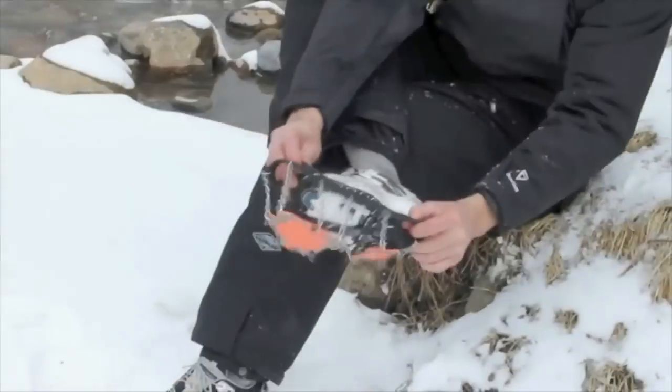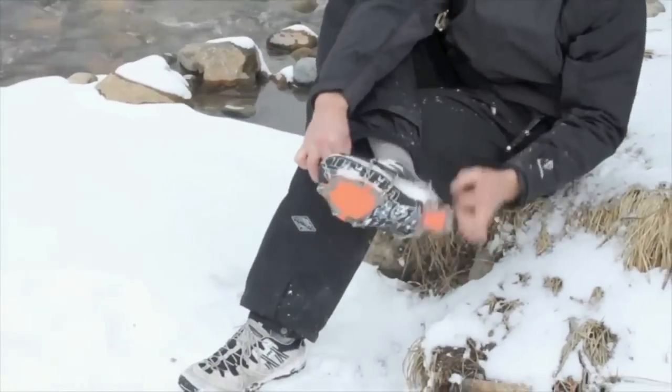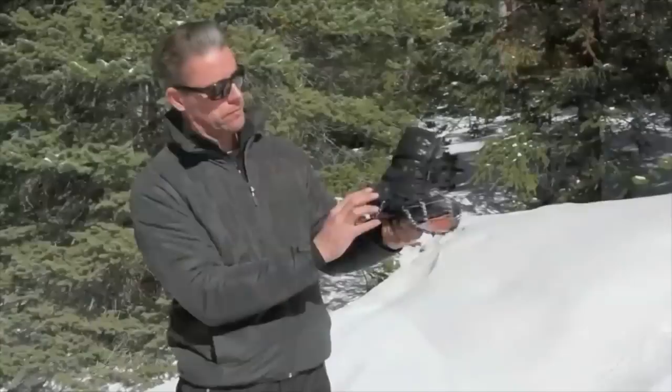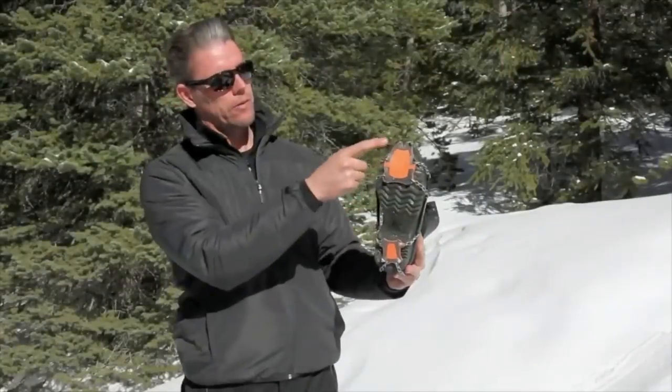Sitting down with one leg over the other, put the Yachtrax XTR on from toe to heel. Check the sides of your shoes to make sure it's on securely. Careful of the spikes!